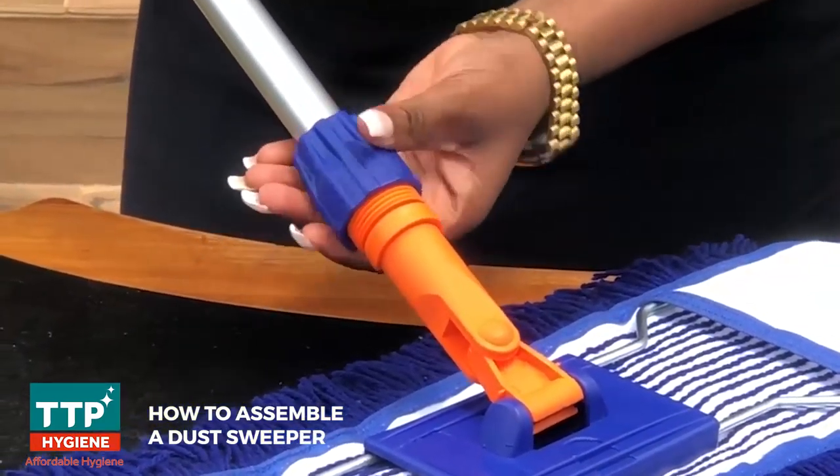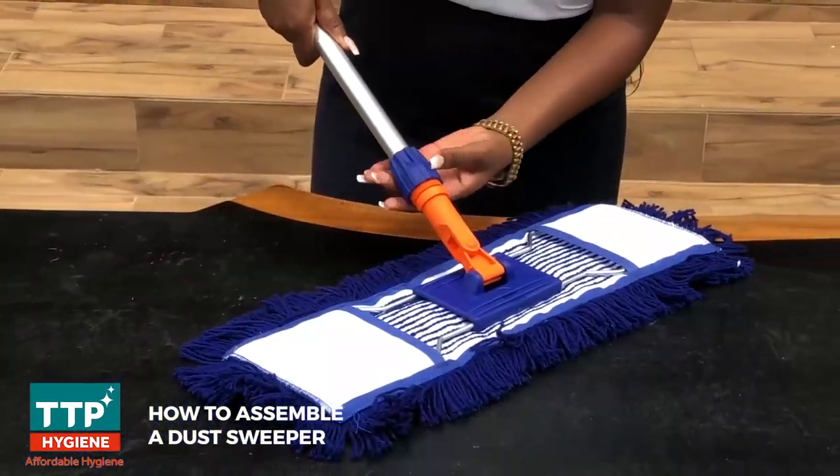You can screw this part to either loosen or tighten the grip. Then your dust sweeper is ready to go.